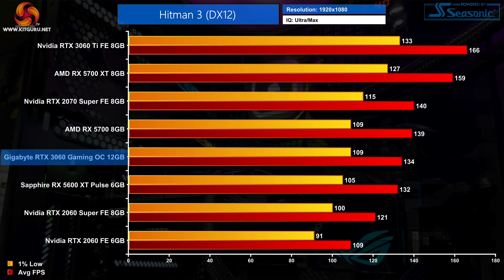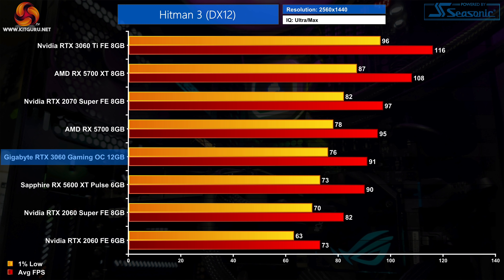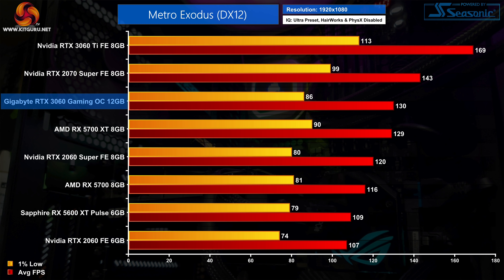Next we come to Hitman 3, and despite not being sponsored by either AMD or Nvidia, it is AMD GPUs which perform a lot better than expected in this title. The RTX 3060 is actually 4% slower than the RX 5700 here, and only fractionally ahead of the RX 5600 XT at 1080p. Up at 1440p, frame rates are still very high with the 3060 averaging 91 FPS, but the AMD GPUs once more have the upper hand — there's basically no difference between the 3060 and the 5600 XT, while the 3060 is 16% slower than the RX 5700 XT.